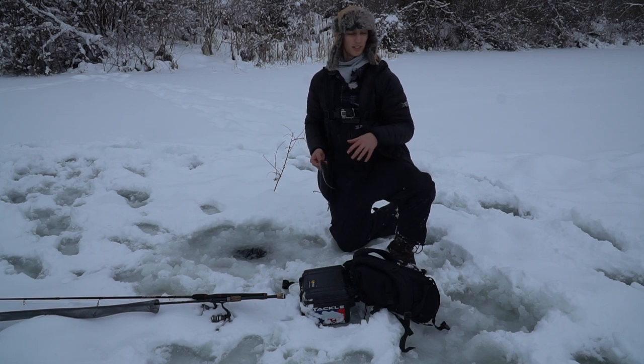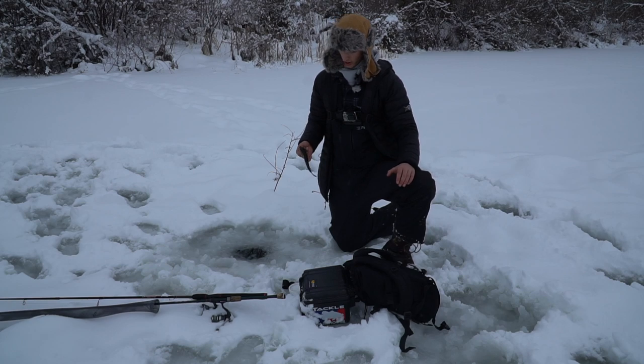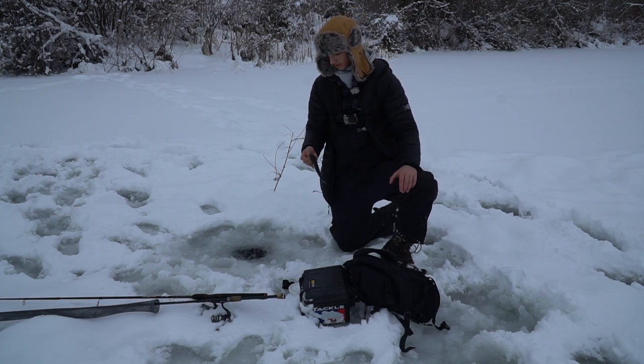I'm going to set up two of these other poles in different holes nearby and put a bell on them. So if they start ringing, I'm going to run over there, catch the fish, and we're just going to have to weed some of these little guys out until we find the bigger fish.